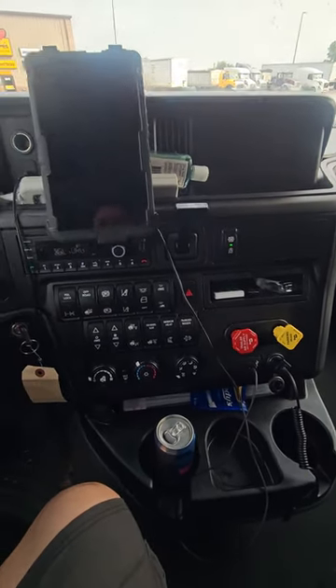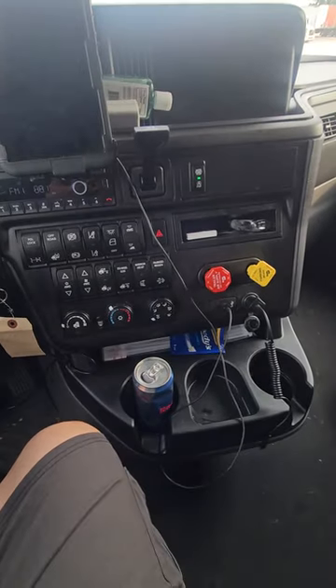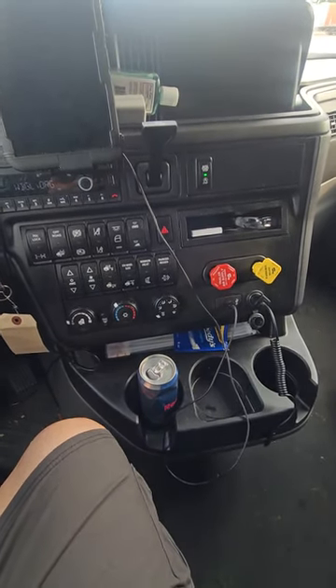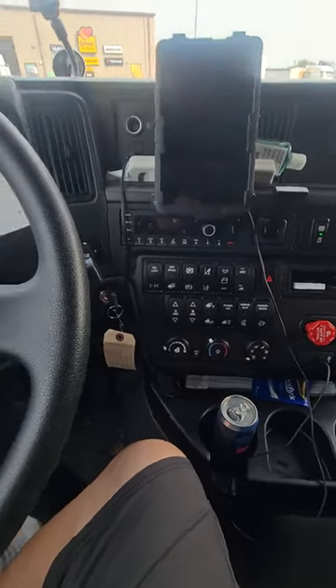Then you just go in the back and turn the AC wide open, and this right here will run your microwave, all your plug-ins, your AC, and everything in the back. And then what happens is when the battery gets low, the truck will crank up and run. So that's how you keep it rolling.